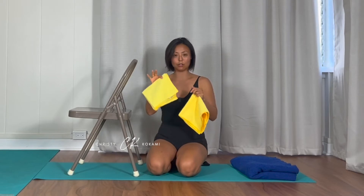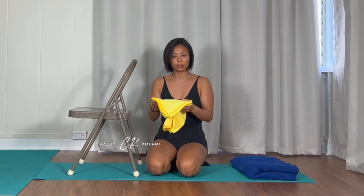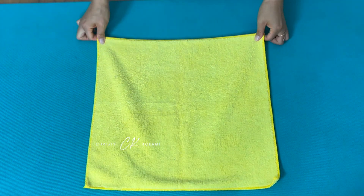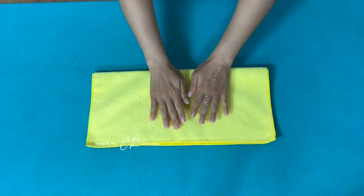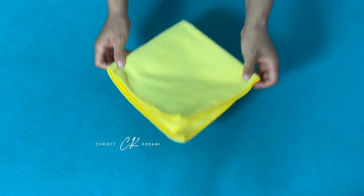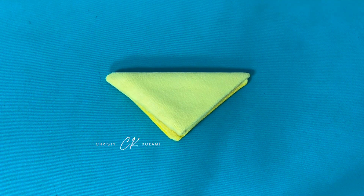Depending on your asymmetries, you can use as much as you need. You're going to be sensing to feel for the areas that you're placing them under — feel supported. Take your washcloth and fold it into a square.